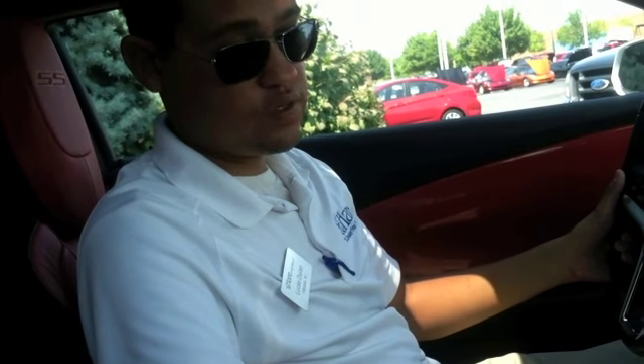Good afternoon, folks. This is Lucas Duran with Heir Chevrolet, going to talk about the new for 2013 Chevrolet Camaro instrumentation. We also have the new touch screen in this car, as well as an integrated rearview camera.